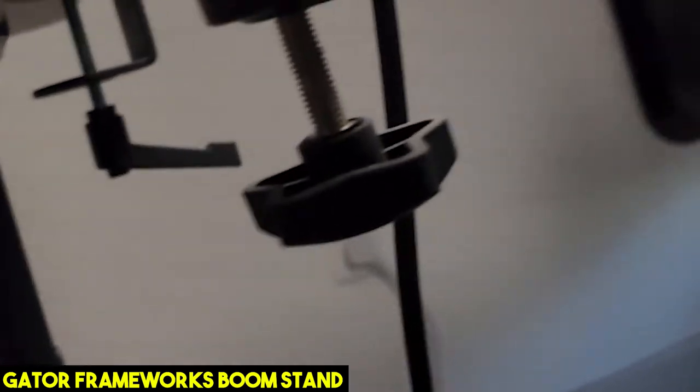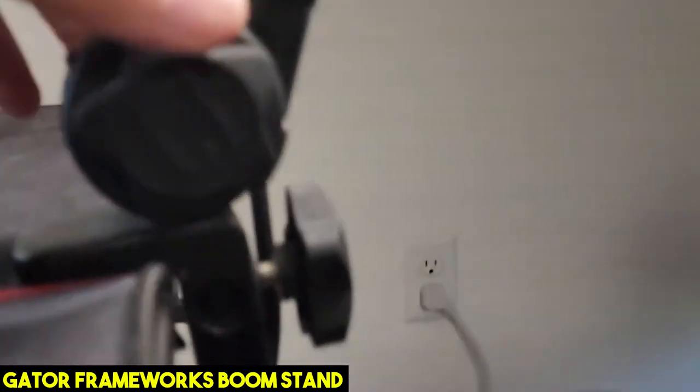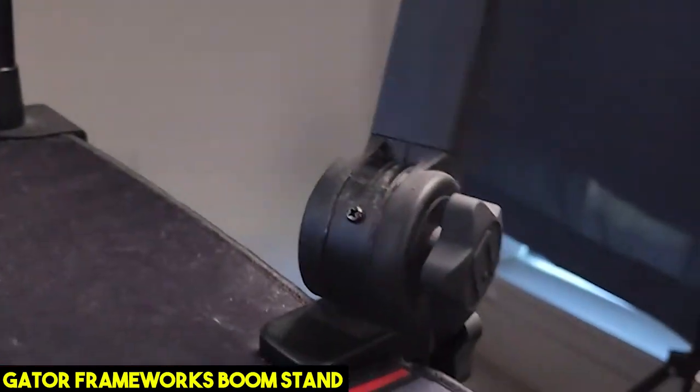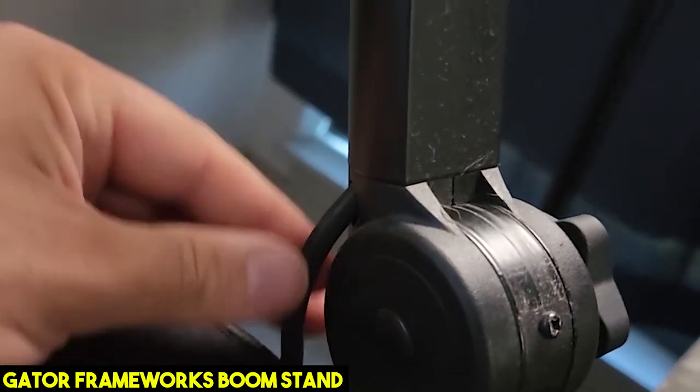It latches on the bottom — you can see it's on the bottom of the desk right there, so it has a nice little latch right there. The XLR connects directly into the cable, which comes out of the bottom right here.